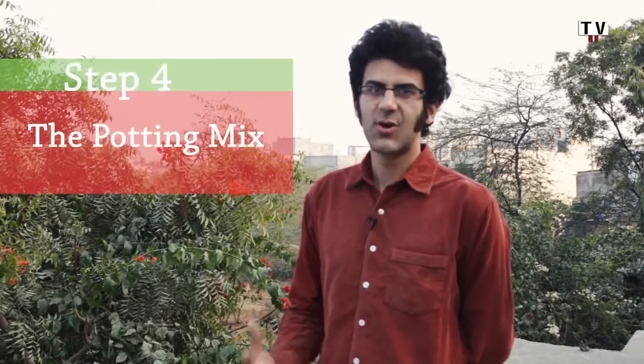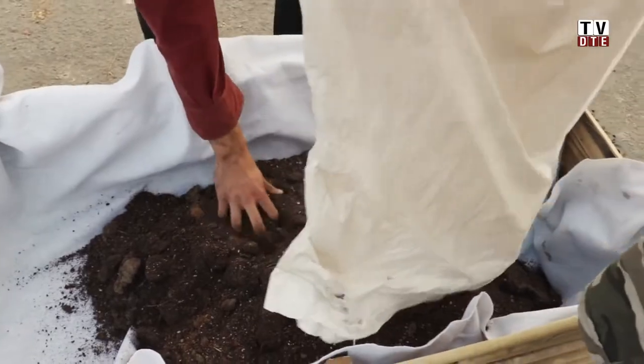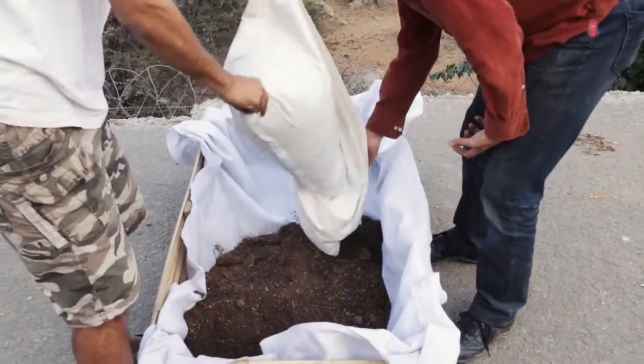The fourth step of making your bamboo planter is the potting mix or the soil mix. The potting mix is a crucial part of your rooftop planter. The mix we use is a combination of coco peat, vermicompost, gobar khad, and vermiculite — to provide the right breathable, airy, porous texture for plant roots to easily spread and find a comfortable home.